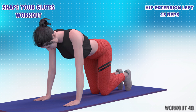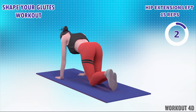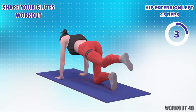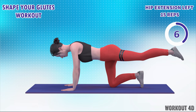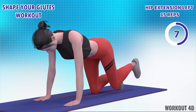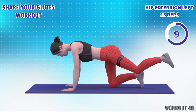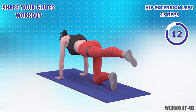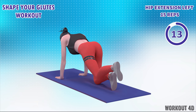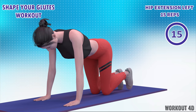Next exercise is hip extension in 3, 2, 1, go. 1, 2, 3, 4, 5, 6, 7, 8, 9, 10, 11, 12, 13, 14, 15. Rest time.